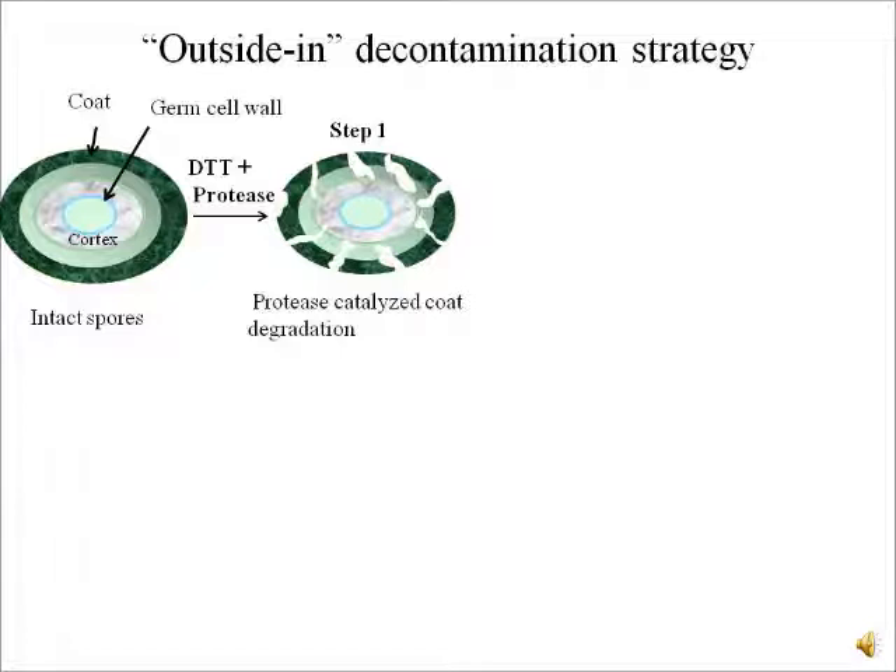What we use is essentially just a protease and DTT. We have identified unique proteases which are capable of selectively degrading the spore coats of Bacillus cereus as well as Bacillus anthracis. We invite you to read our paper in much more detail in order to understand how we identified these proteases and how we analyze this coat breakdown.